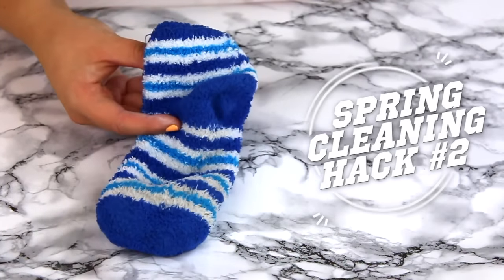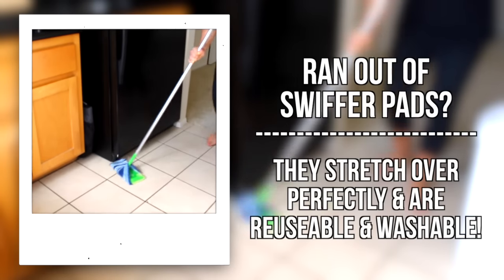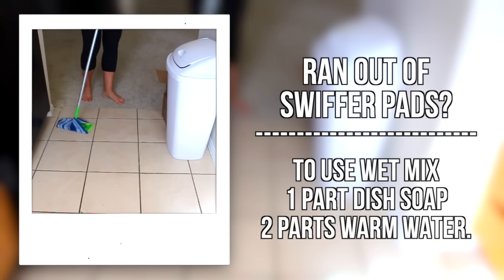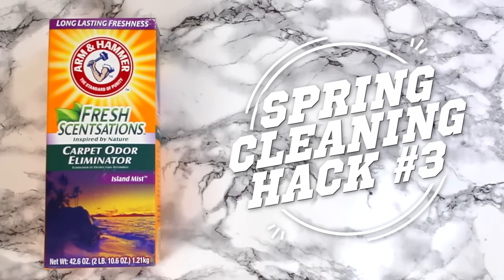The next hack — you're going to need a fuzzy sock and your Swiffer. If you run out of Swiffer pads, you can stretch a wet or dry sock over the Swiffer and use that as a replacement. Then you can just take it off and throw it in the wash when you're done. They're reusable and it's amazing.